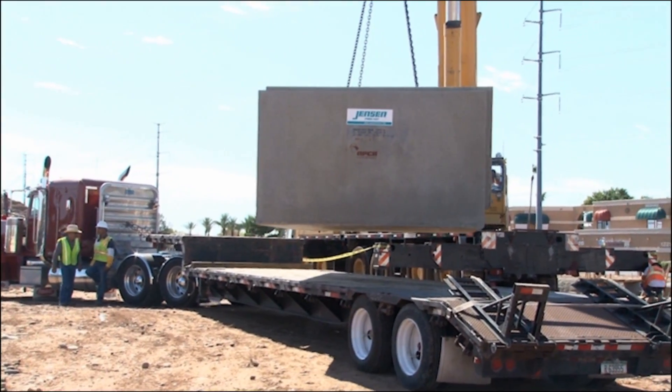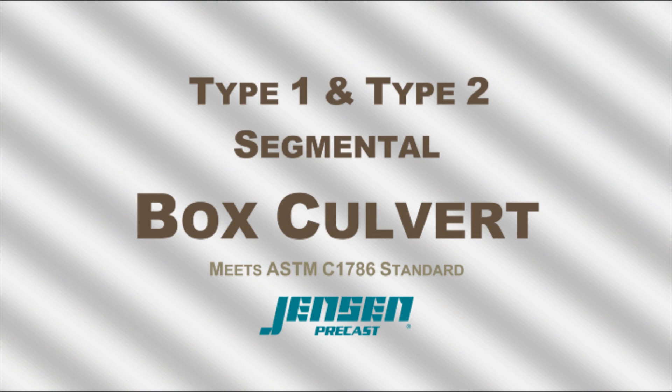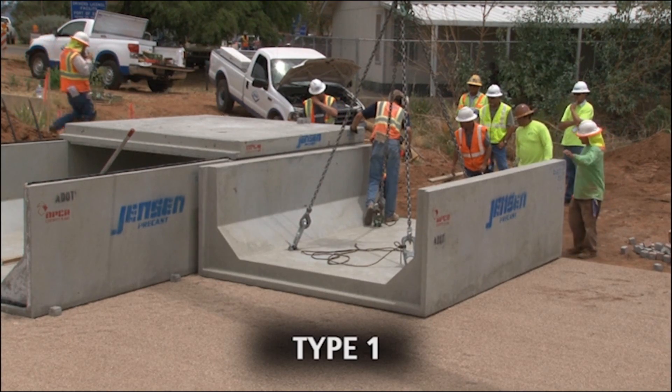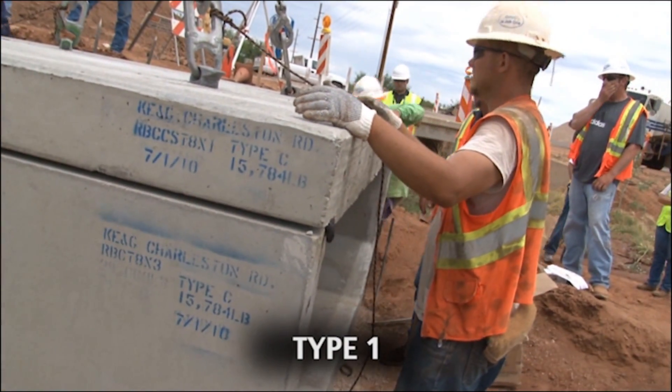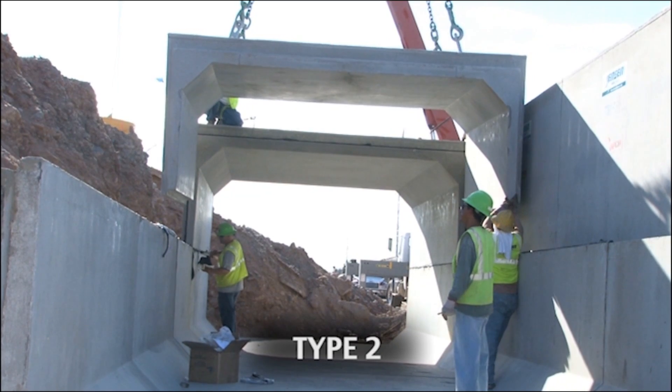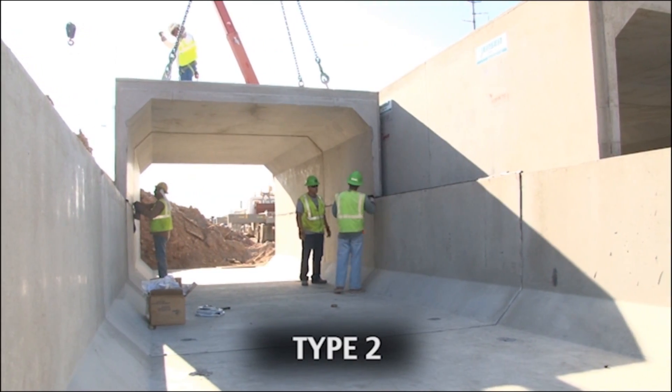Jensen Precast offers two designs of box culvert. Type 1 is characterized by a U-shaped bottom section and a flat top. Type 2 consists of two U-shaped sections for applications requiring higher clearances.